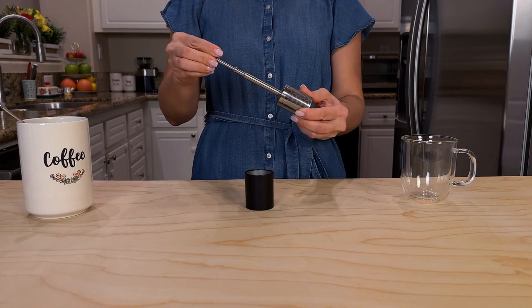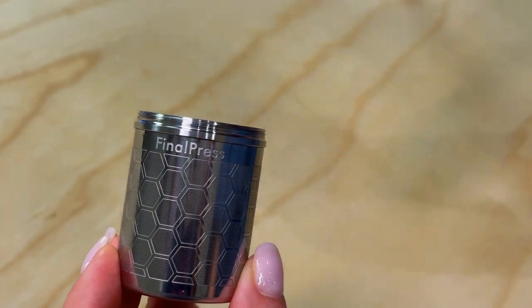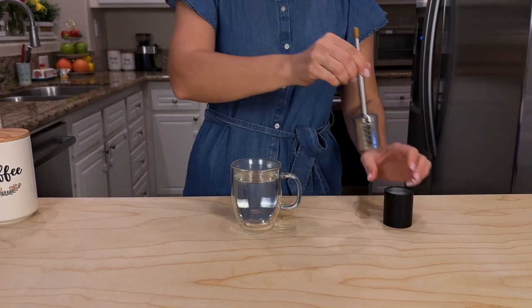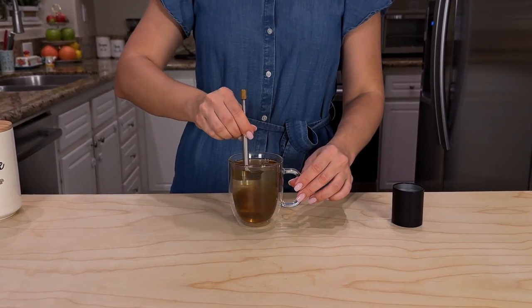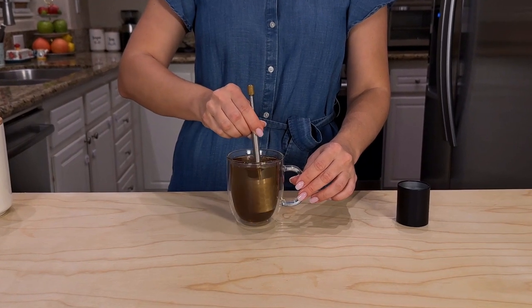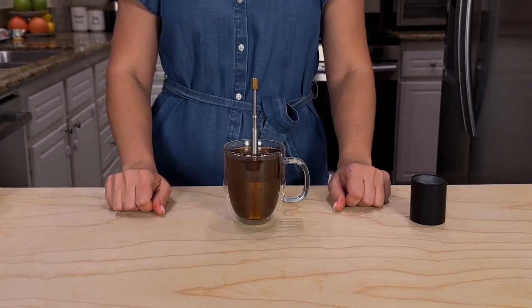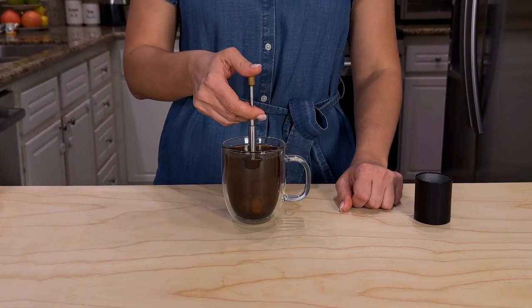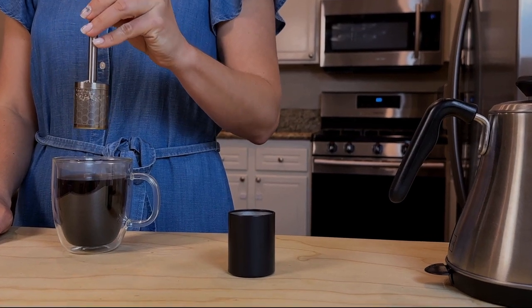Using Final Press is so simple. First, add your favorite coffee to our micron filter and fill it with hot water and stir Final Press for 10 to 30 seconds, depending on the strength you prefer, from very light and delicate to full-bodied. After leaving it in the cup for a couple of minutes, simply press the plunger multiple times to maximize the release of rich flavor.